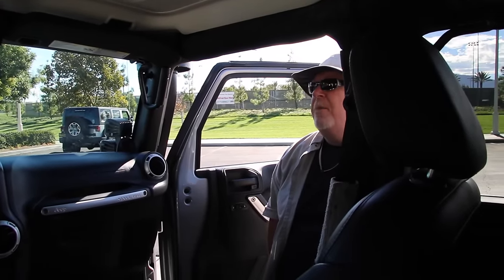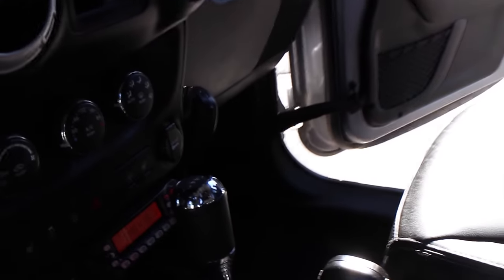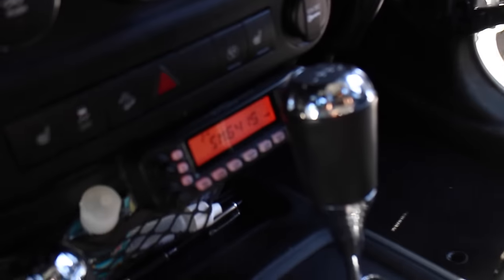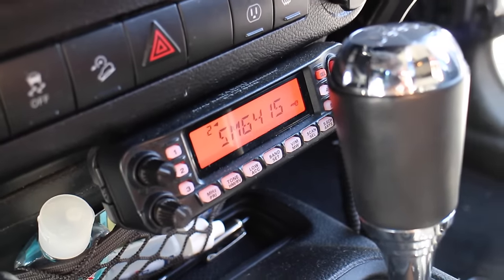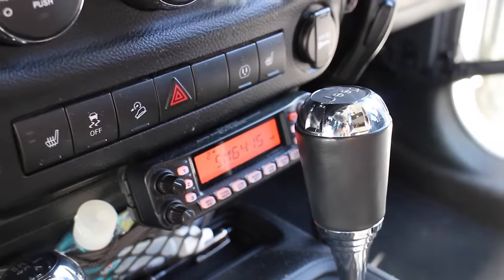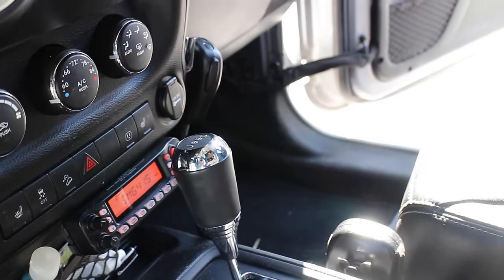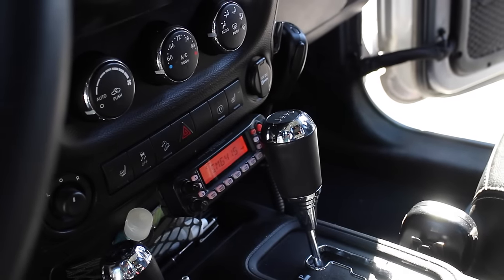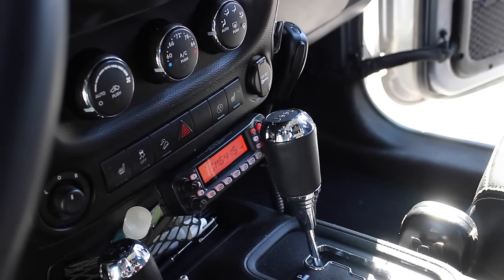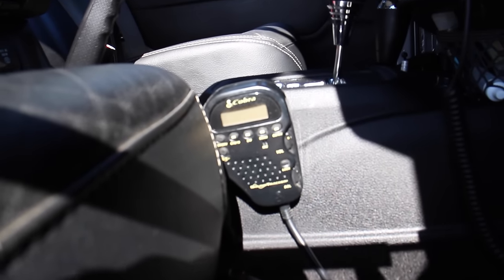Who made those grab bars? Grab Bar USA. Very cool. Let's talk about comms — you've got both CB and ham in here, right? Yes sir. What do we got? I've got the Yaesu 7900 dual band with a detachable head. I went with that radio for several reasons, but most notably I only have to put the head up front — the rest of the radio is behind my rear seat.